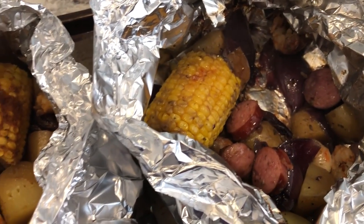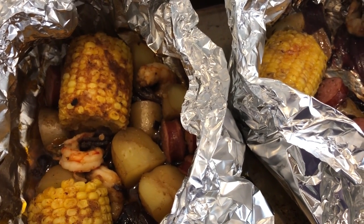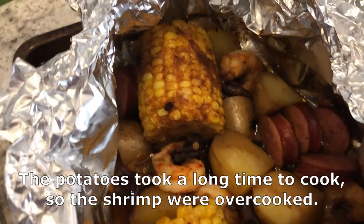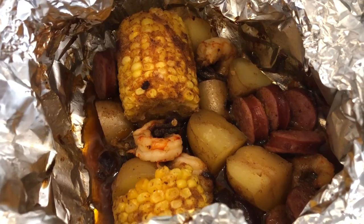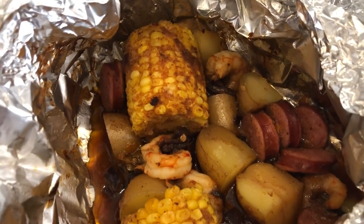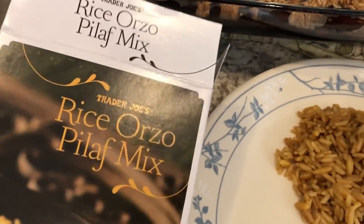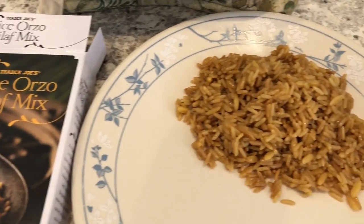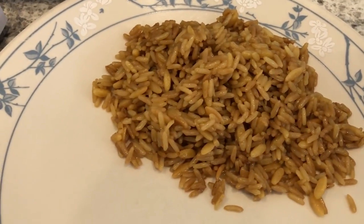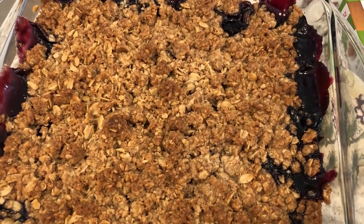Howard just pulled our food off the grill — it ended up being on the grill for about 45 minutes. This is Howard's, as you can see it has the spices and paprika in it. And this is mine. I'm serving it with some rice pilaf from Trader Joe's — this is my second time making it and we both really like it a lot.